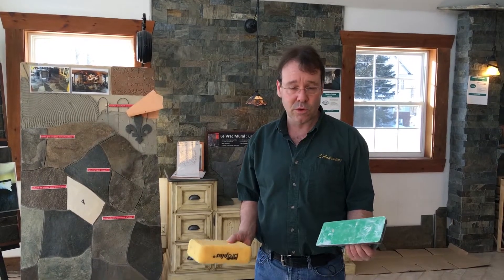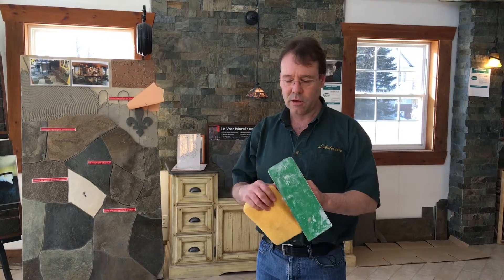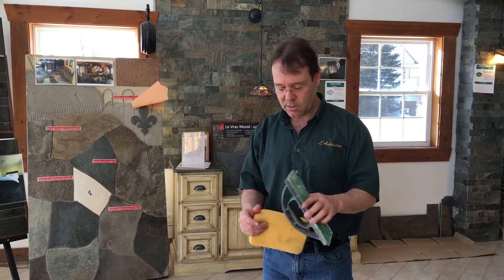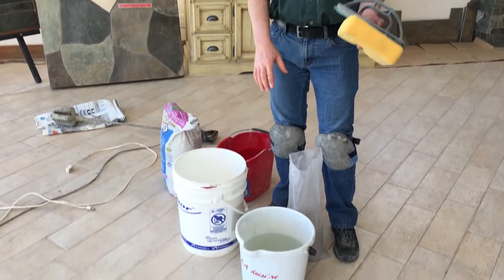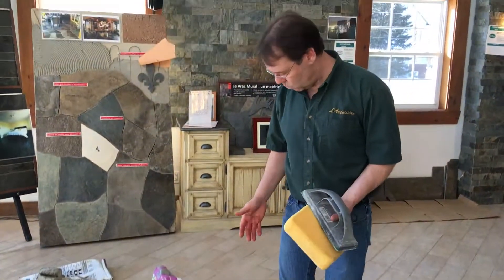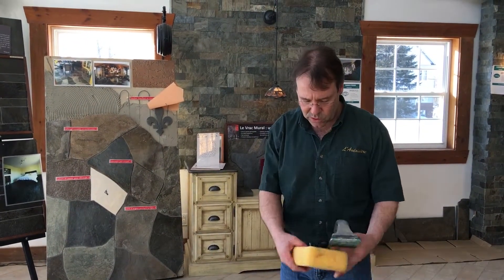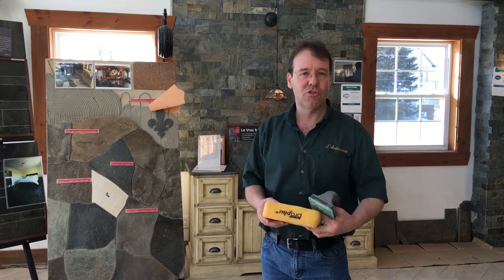Now we are almost ready to do our grouting. What we need for that job is basically a rubber float, rubber trowel, whatever you call it, and good sponges and two buckets of warm water. It's very important to have two buckets of water because one will clean all the big mud and the other one will finish to clean it truly.